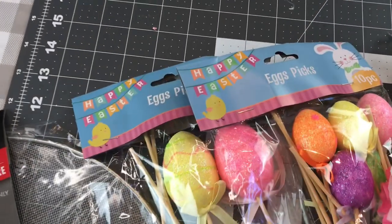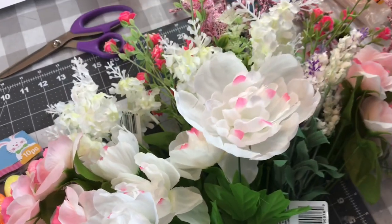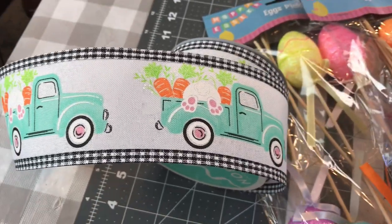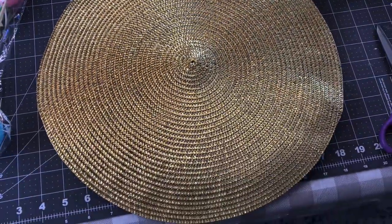Now, for my favorite and third DIY, you will need a splatter screen, some Easter picks, some floral picks, some floral wire, some ribbon with wire, a zip tie, a placemat, and I think that's it to get started.